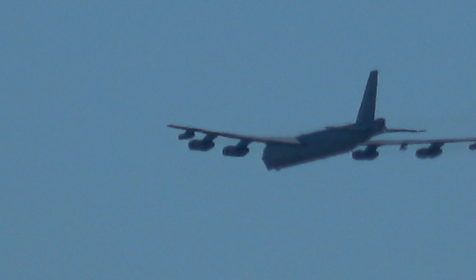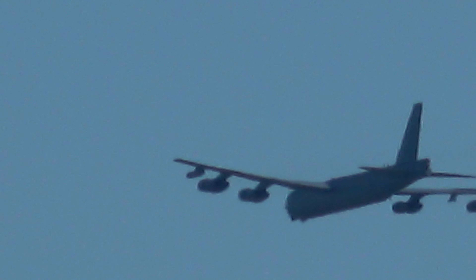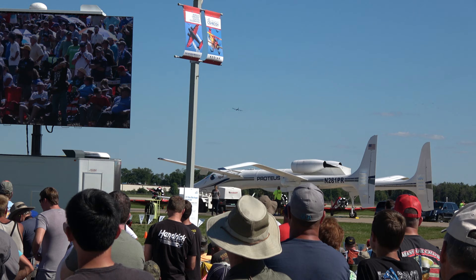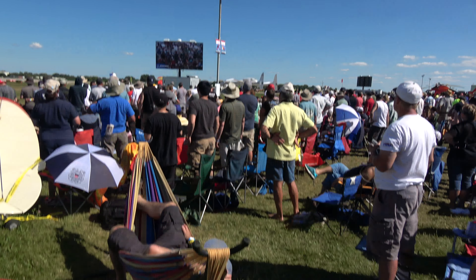On the ground, the wingtips can droop so much they will touch the ground, so there is a retractable spindly gear with a smaller tire out at the wingtip. When the B-52 lands and either wing goes down, that spindly wingtip strut supports it. Thank you very much.